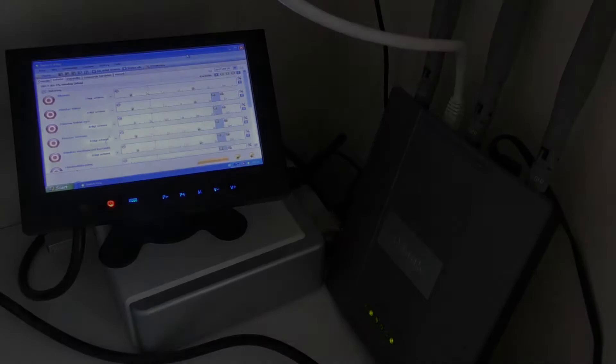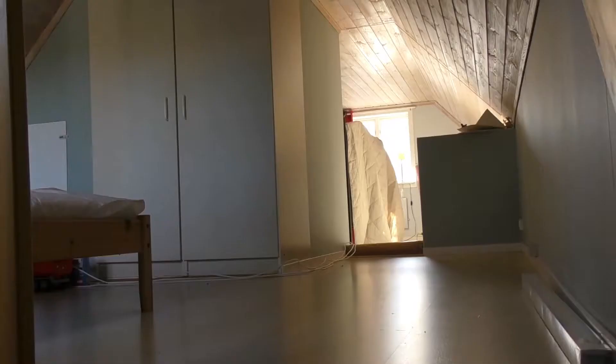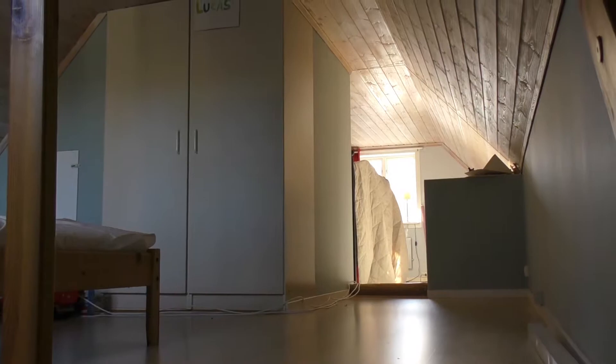In here we store some firewood so we don't have to go outside every time. I also got a small computer in here that controls and monitors our energy consumption. I'm going to change this into a new system within some weeks, and I will show you more about that in another video.